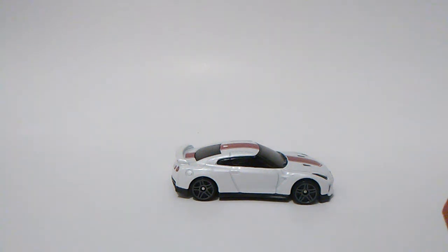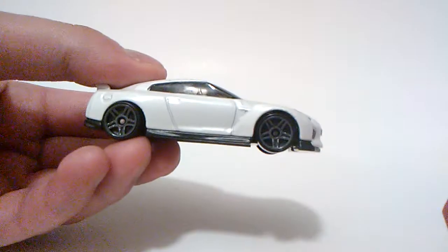Hello YouTube, what's up, this is JC Diecast in the house. My first video is about the 17 Nissan GTR R35, a 2020 model 50th anniversary edition that is based on the real-life version of this car.